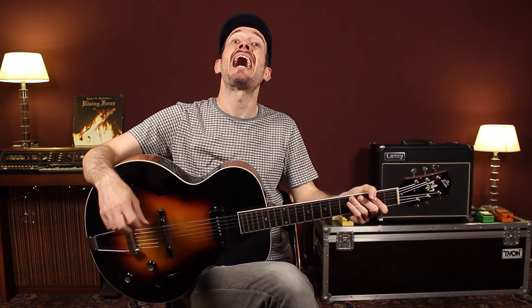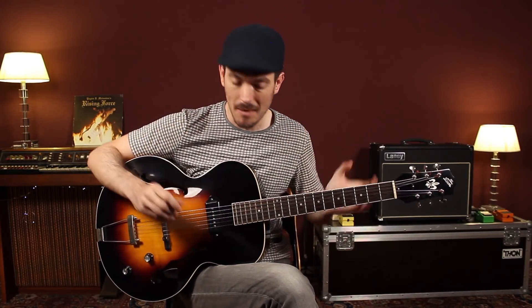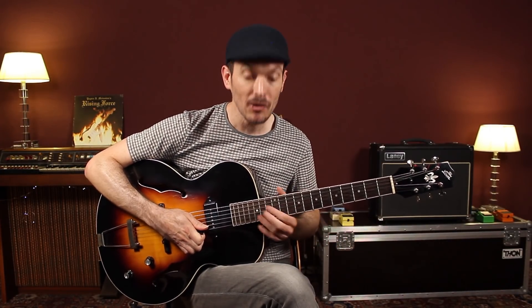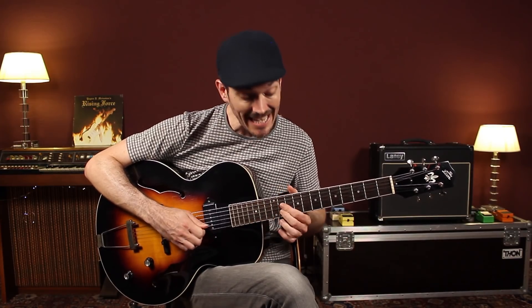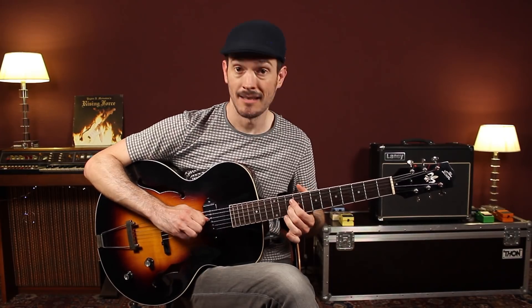De todas maneras, si no controlas la pentatónica por todo el mástil, echa un vistazo a nuestro curso de control pentatónico por estilos. Al final de la tablatura, como es grado 5 el sol y grado 4 el fa, g7 y f7, he intentado marcar más las notas del acorde. Como estoy tocando notas sueltas, estoy más con el sol. Habéis visto, pero siempre con el slide. Ahora el fa, con slide.